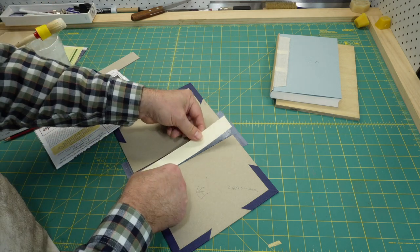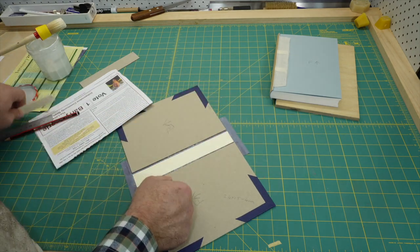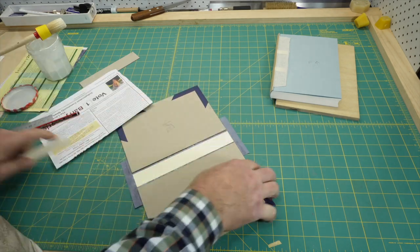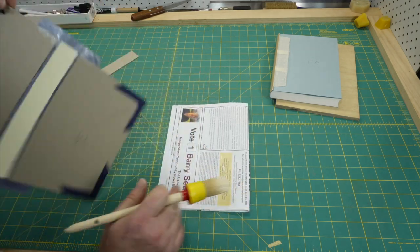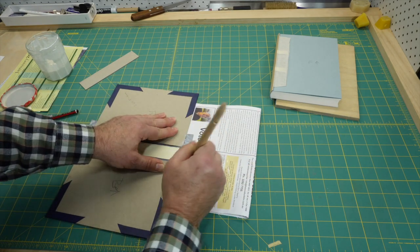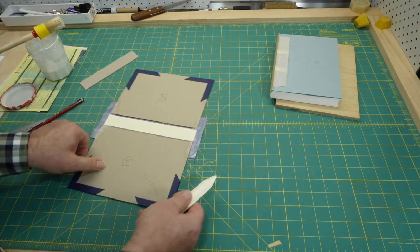When I do the turn-ins for the spine cloth I draw the cloth inwards over the spine stiffener. Because it's thinner than the board it has a tendency to poke up a bit above the height of the boards — try to stop it doing this or it will be a wear point. Work the cloth down the edges of the board into the joint area. You might need to hold the cloth down into the joint for a minute to let the glue tack, especially if you're using mix.